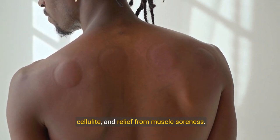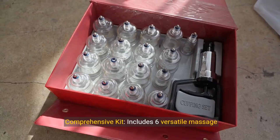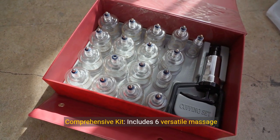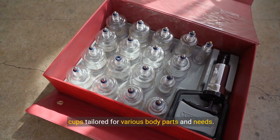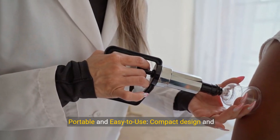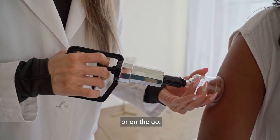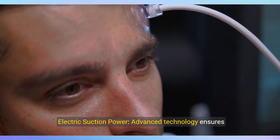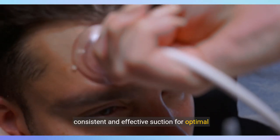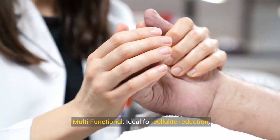Key features: a comprehensive kit includes six versatile massage cups tailored for various body parts and needs. Portable and easy to use — compact design and intuitive interface make it perfect for home use or on the go. Electric suction power — advanced technology ensures consistent and effective suction for optimal results.